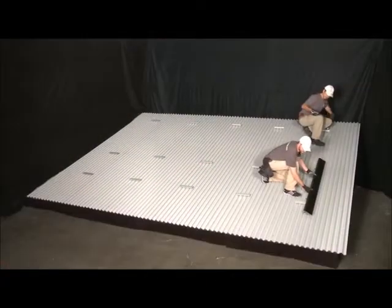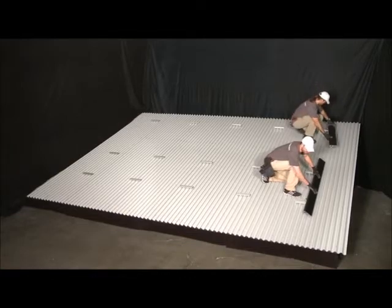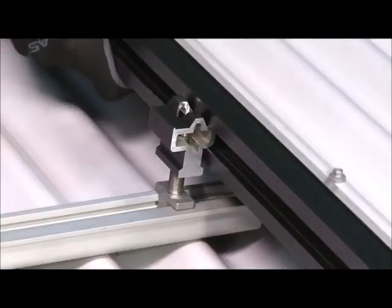After all the cam feet have been secured on the first column of the Bigfeet, array skirt sections are installed. Place the first section of array skirt on the key side of the cam feet, adjust for the correct cantilever, and rotate it into place.